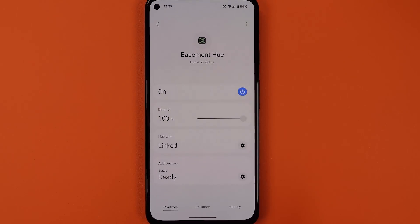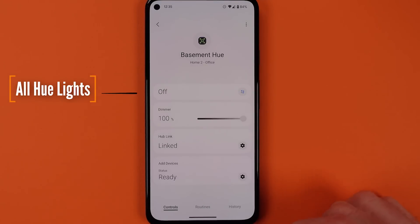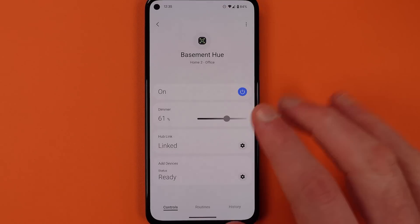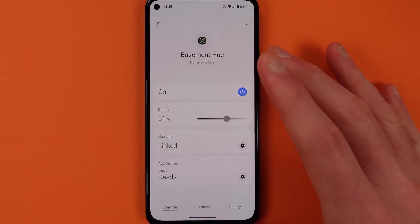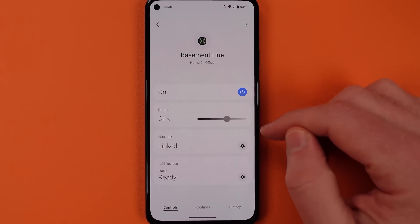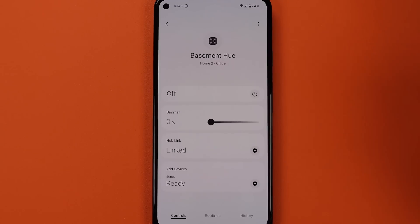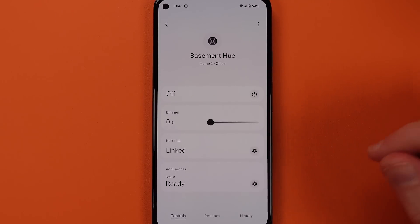The on and off button is a toggle for all of the Philips Hue lights in your home. It's actually an amazing control to have on its own because at the end of the night you'd use that in a routine to turn everything off. The dimmer control is the same thing too, so you can set the dimming level of all the lights in your home with one swipe. But the most important control on this page is at the bottom.